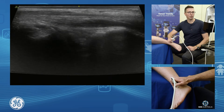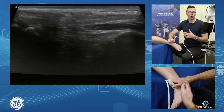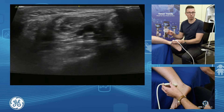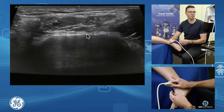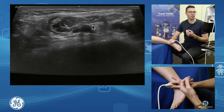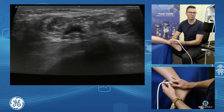To do our anterior ankle joint injections, there are many ways of going about it. All you need to do is avoid the neurovascular bundle, which is very easy to pick up. If you just go short axis from the front of the tibia and come down, you'll pick up your dorsalis pedis with its veins on either side, and our deep peroneal nerve sits just adjacent to the dorsalis pedis. So all you need to do is avoid the front of the ankle joint.